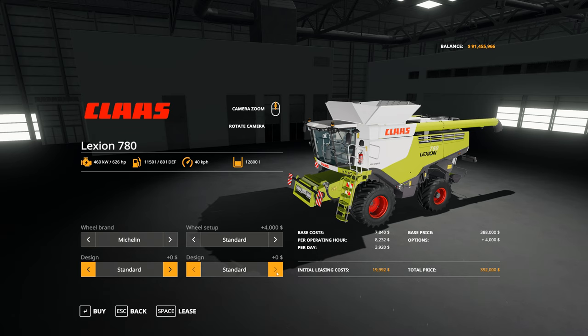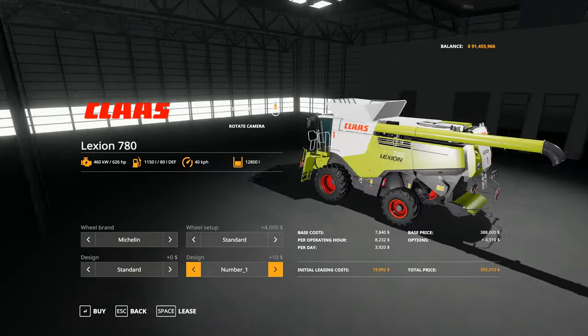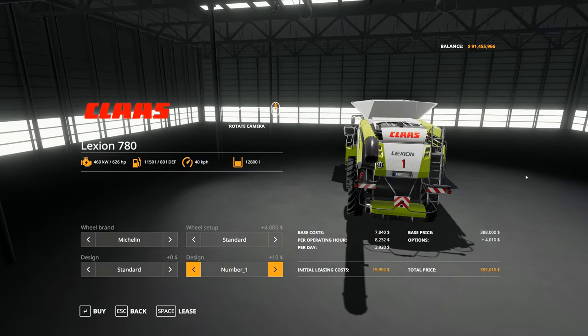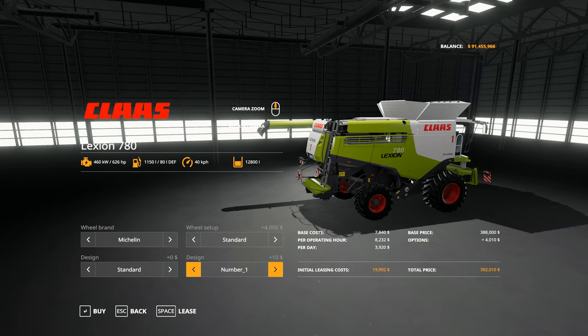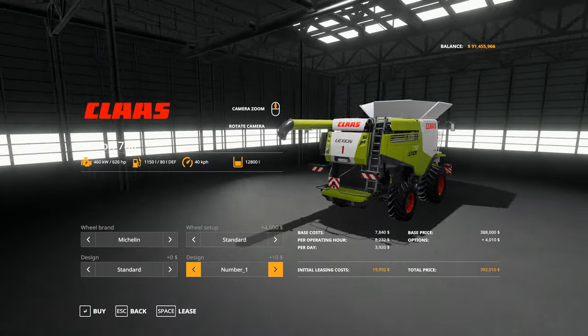There's a second design option as well. We have standard and then number one, two, three, four and five — that's just for putting a number on the side of the combine and also on the rear. So if you have multiple combines on your farm, you can have them each numbered individually so you know which one's which and can track maintenance cycles.